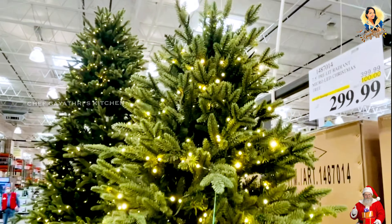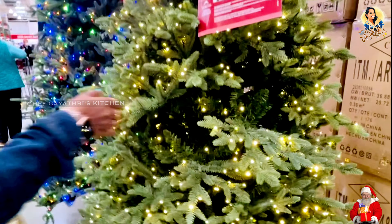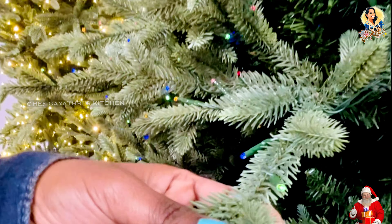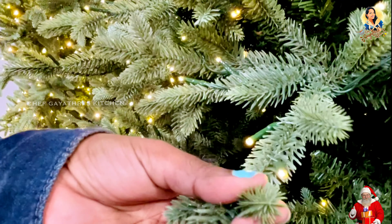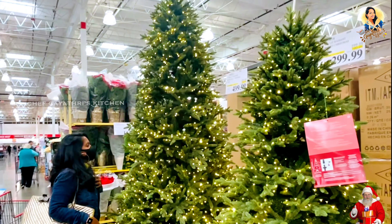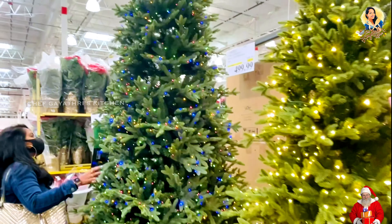Now we have two Christmas trees here. There are already lights fixed. This is a plastic Christmas tree — so washable, it lasts 10 to 15 years. It's 7 and a half feet. This Christmas tree is 9 feet. Here are lights fixed — LED lights. So this is plastic, you can do a wipe.